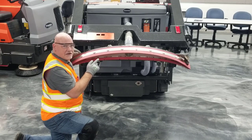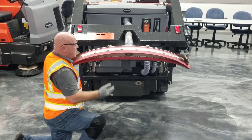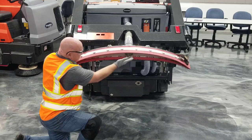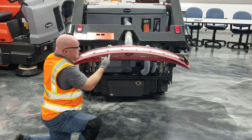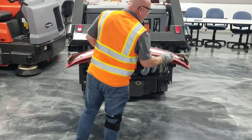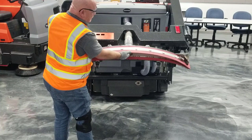Another item to check is the condition of the squeegee. You can lift the squeegee bar up hydraulically to an ergonomic height so you don't have to bend over. Check the edges and clean the inside of the squeegee assemblies, and check the inner edge for excessive wear. If the tool needs to be changed, consult your operator's manual. To change it, release the band assembly and flip it end to end so you can use the opposite edge.